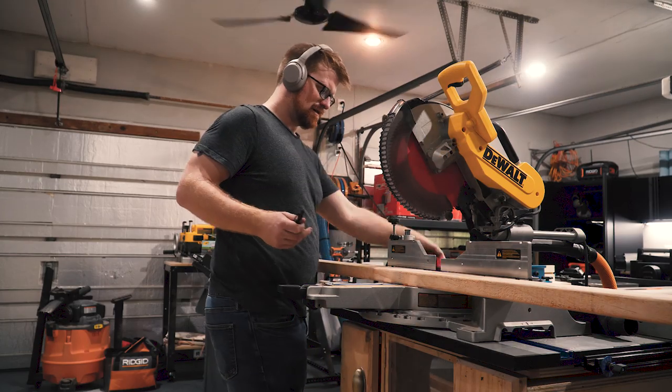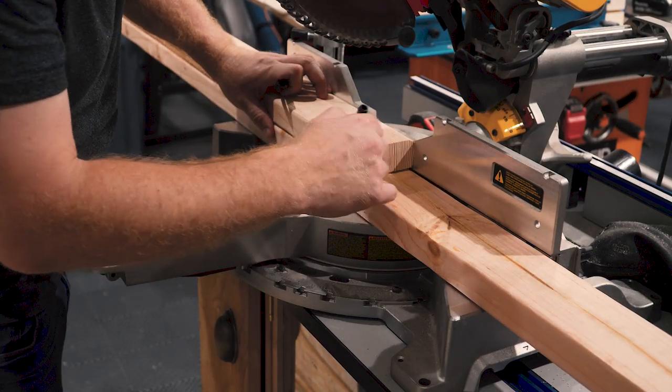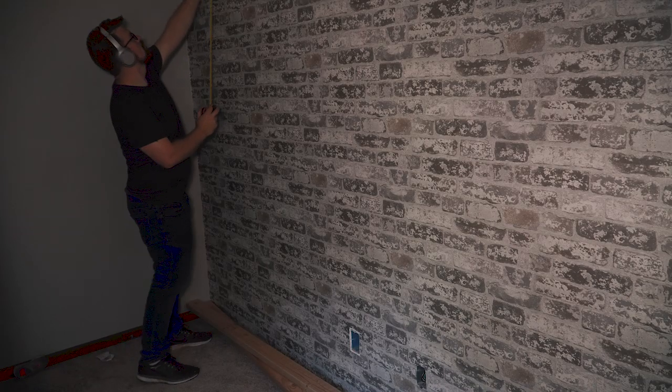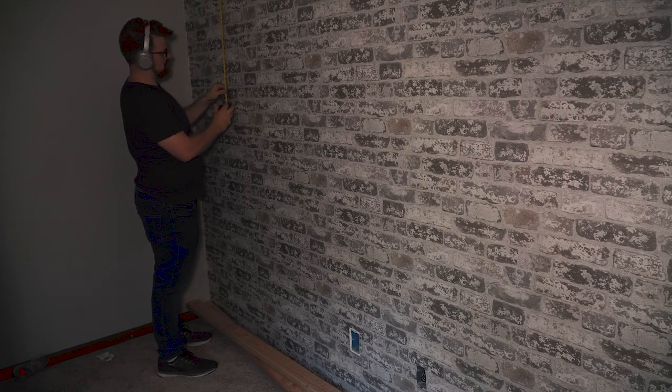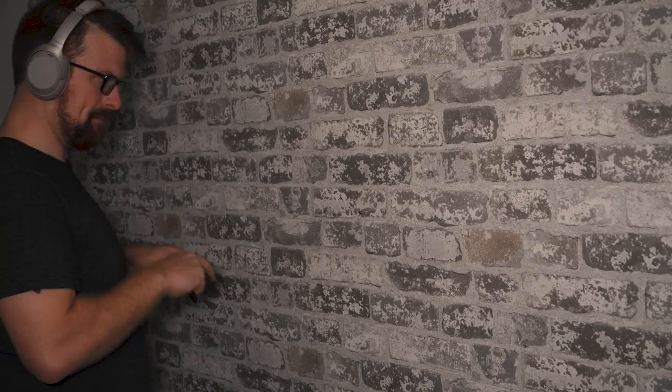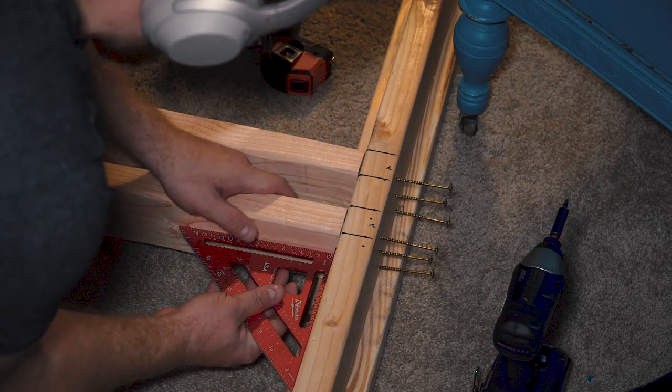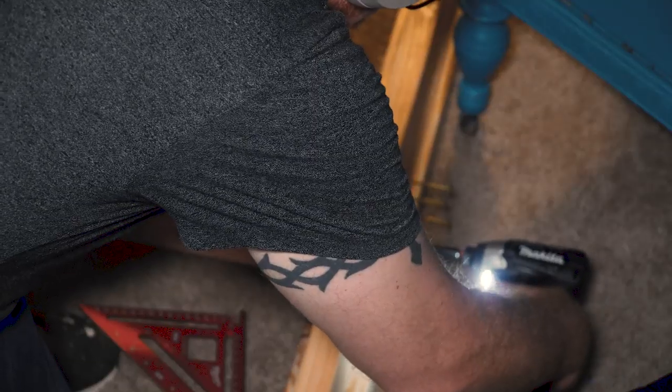I started the build by cutting four 2x4s the entire width of the bunk beds, and also cut eight 2x4s the width of the mattresses. These 2x4s make up the structural frame of the beds. I also cut two 2x4s to the height of my ceiling — these are going to function as posts in the middle of the bed, since the 13-foot 2x4s would be too springy without that center support.